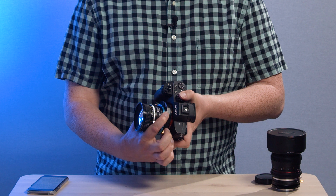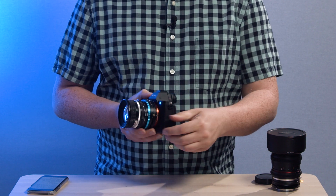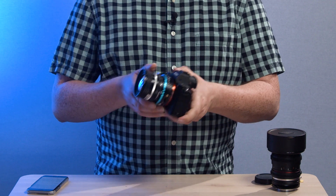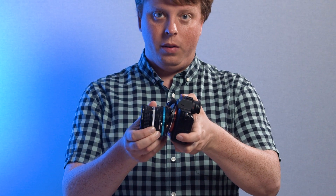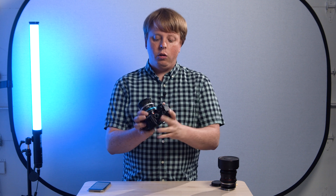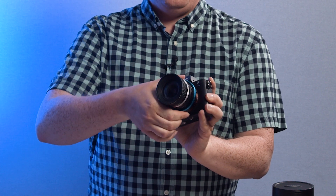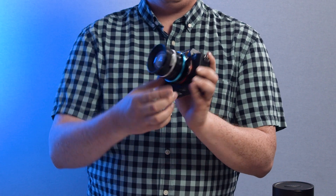We can push this button down to shift left or right. Then we can loosen this knob here, which gives us the ability to tilt. And if we want to place the tilt or the shift in a different position on the center of the camera, we just push this gold button here, and that allows us to rotate the whole adapter 360 degrees.